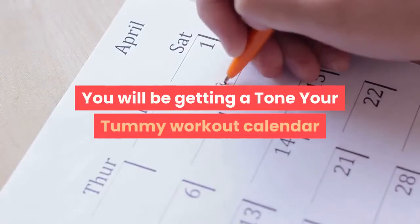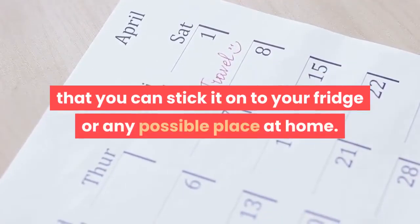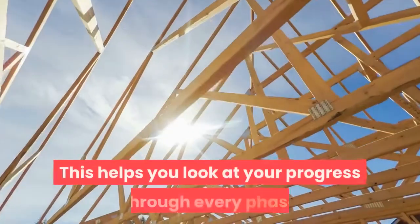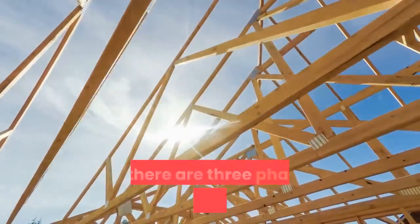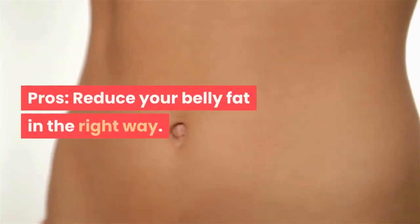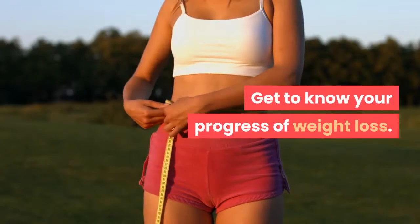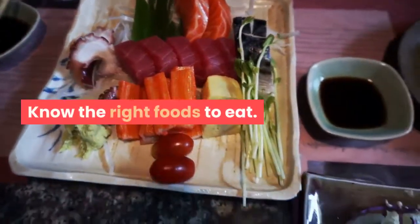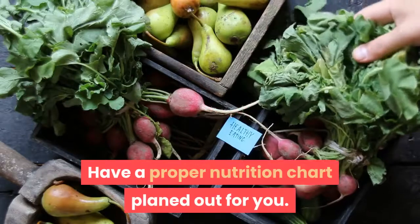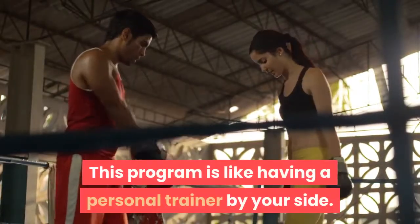You will be getting a Tone Your Tummy workout calendar that you can stick on your fridge or any convenient place at home. This helps you track your progress through every phase, as there are three phases to this program. Reduce your belly fat in the right way, get to know your progress of weight loss, know the right foods to eat, and have a proper nutrition chart planned out for you. This program is like having a personal trainer by your side.